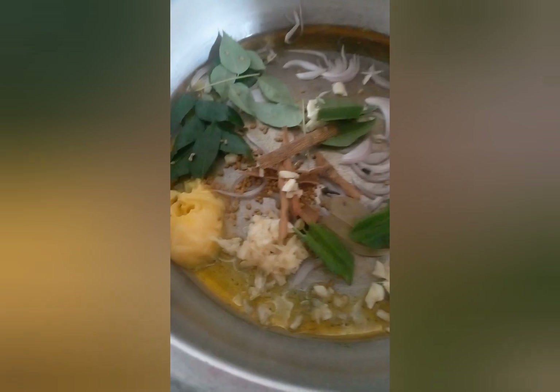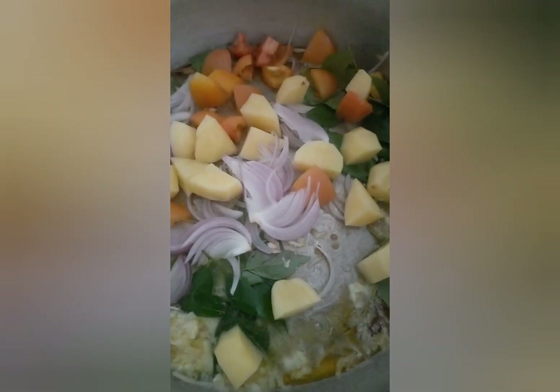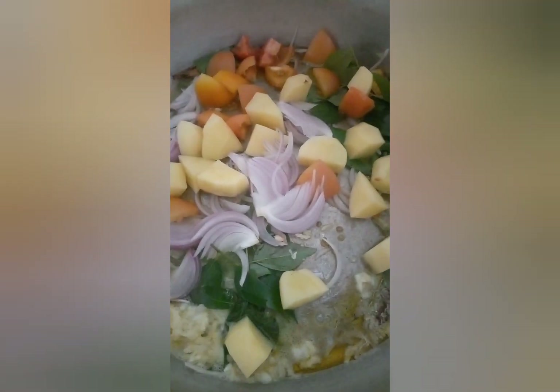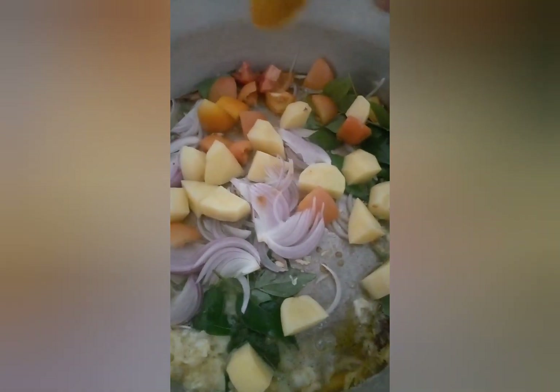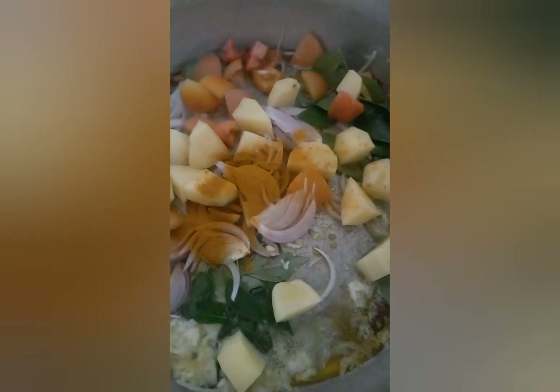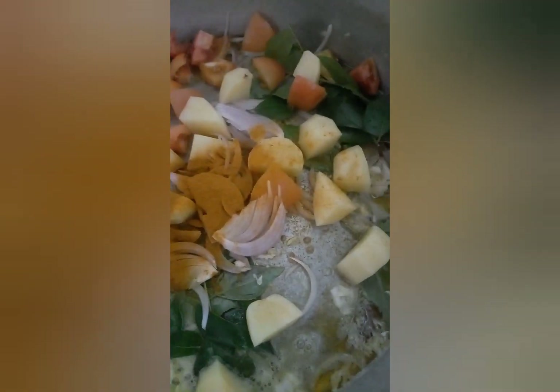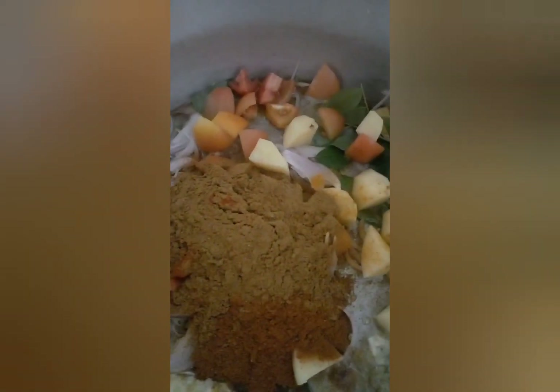I used to take a lot of the food and the rice. This is an easy way for me to make my own food. This is how I use the rice, as well as you can use the rice.